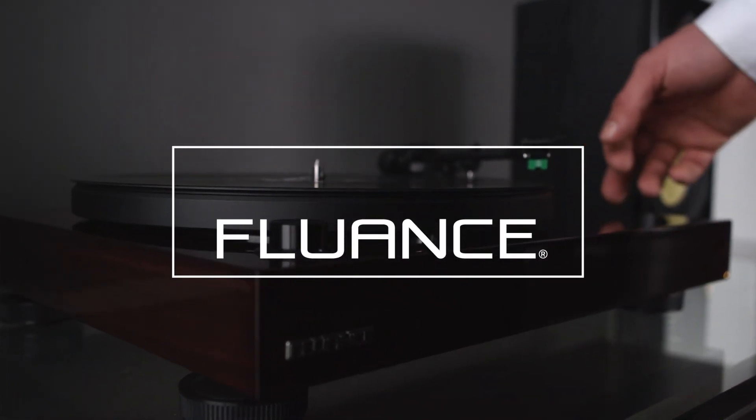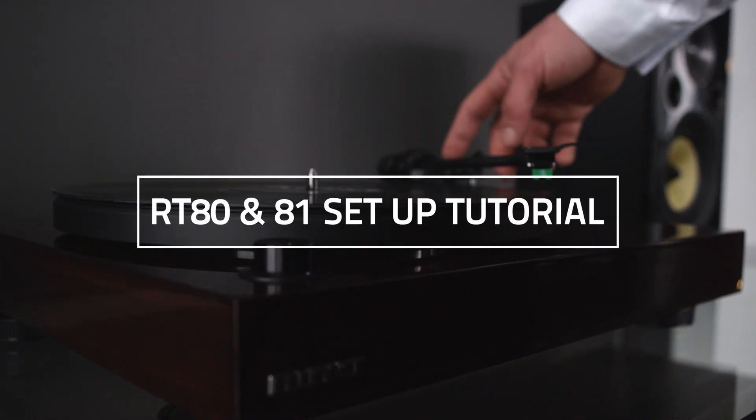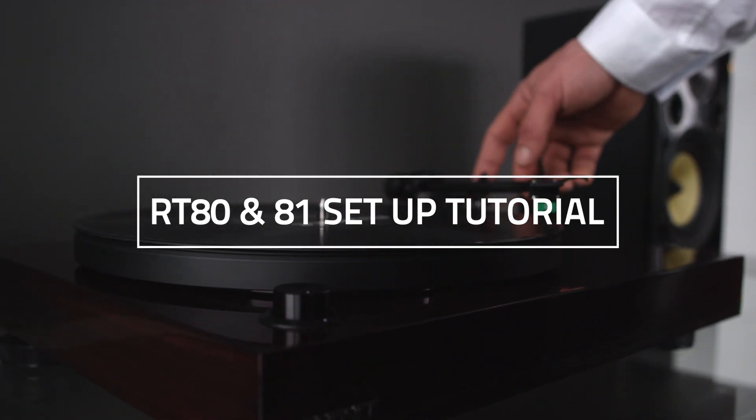Thank you for choosing Fluance. Please ensure all parts and accessories have been removed from the packaging and are laid out ready for installation.